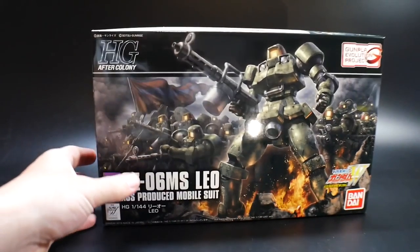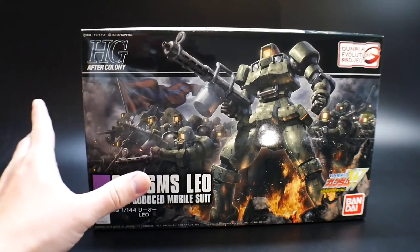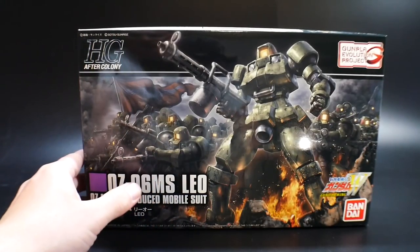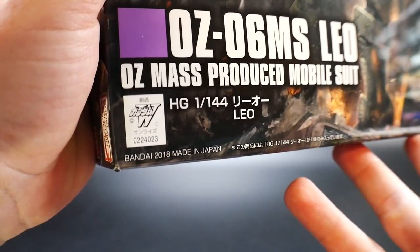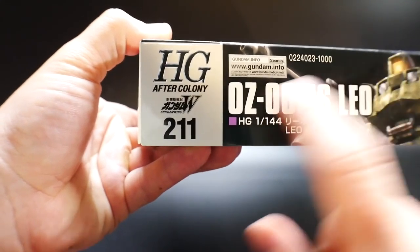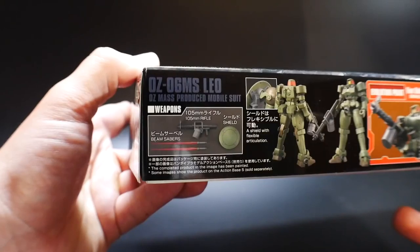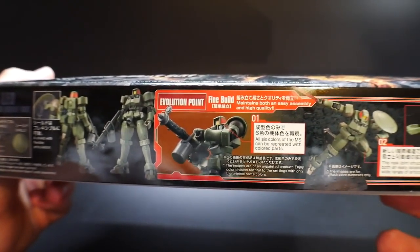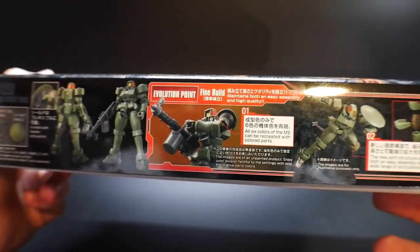Looking at the front cover, everything looks fantastic. This is really cool front art for a Gundam High Grade, so if you're into saving the front covers and framing them, this will definitely be something you want to do. This came out in May 2018 and it's number 211 in the overall High Grade line — so they're including the After Colony with the UC line. On the side, you're gonna have beam sabers, a rifle, and a shield as its weapons, and the shield can be mounted to the shoulder.